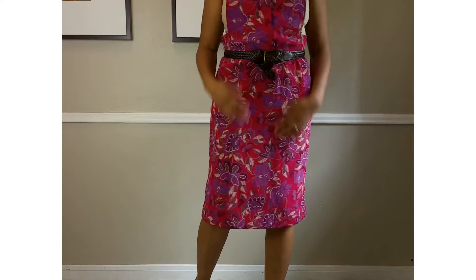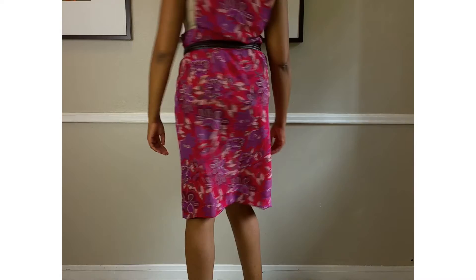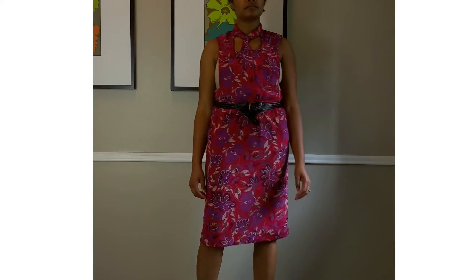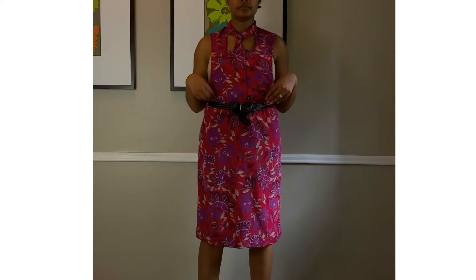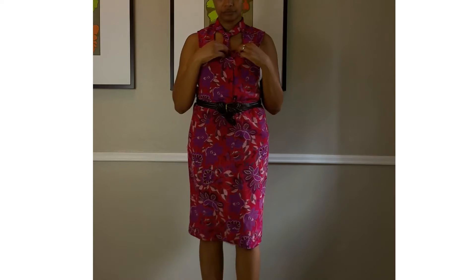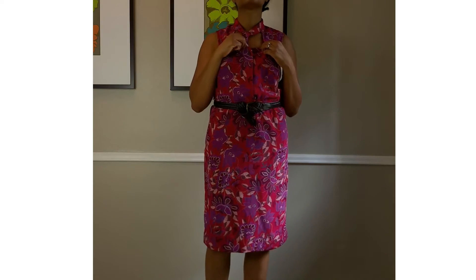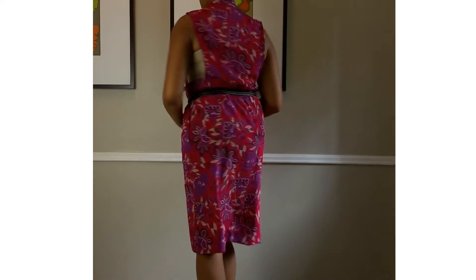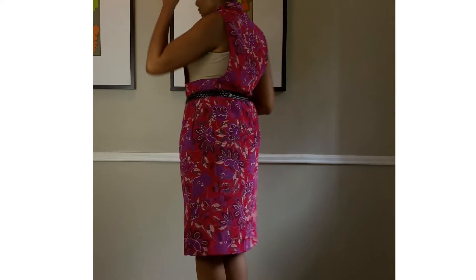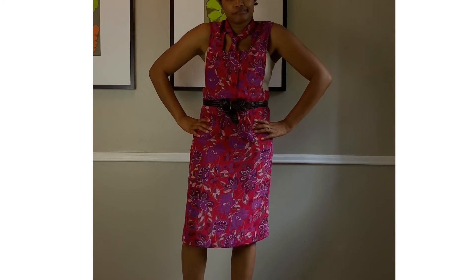So I'm going to let you guys be the judge. Was this a refashion fail or do you like it? Do you feel like I should keep it as it is or make it into a skirt? I'm inclined to make it into a skirt, but I want to get you guys to weigh in on it for me. I hope you guys enjoy seeing how I don't always hit it out of the park the first time.